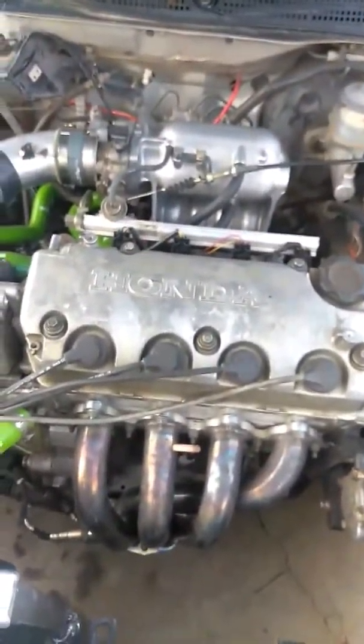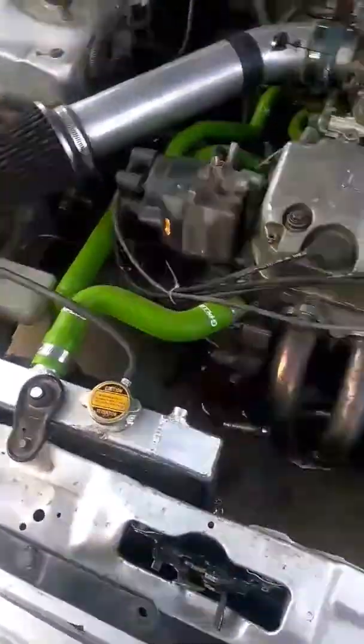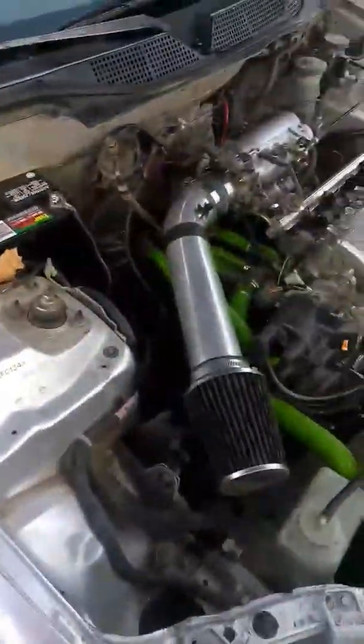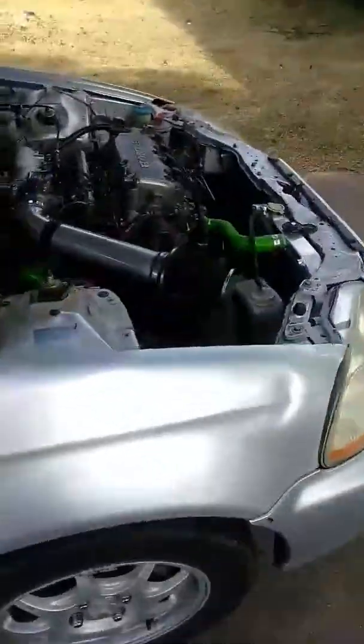I'm going to nickname it — actually change the name. This is Frankenstein, because it has my sister's car's nose. This is a B7 block, Y8 head, Y8 intake, HX distributor, HX trans, and a radiator that came out of that car. The engine harness is out of a '96. This car is the EK — an original HX car, as you can see.